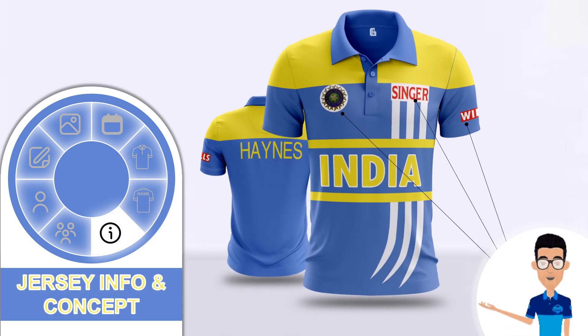Now let me tell you some more info about this jersey and the concept behind the design. The team logo is placed on the left chest on a white circle, and on the right chest the tournament sponsor's logo is placed. As this jersey was introduced in the Singer World Series, the team sponsor is on the left sleeve.